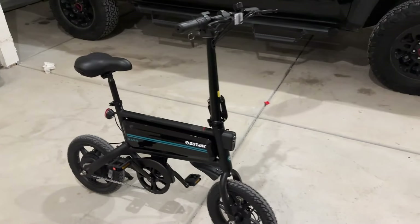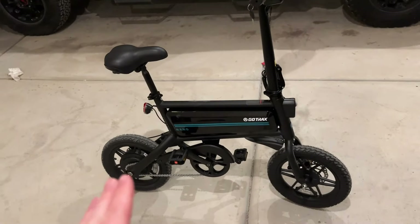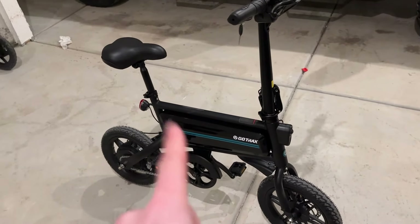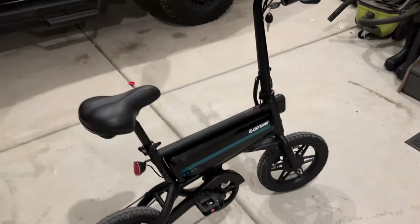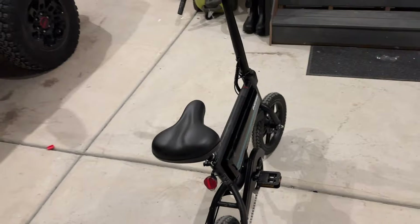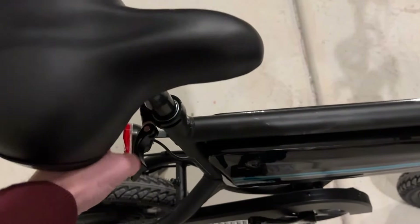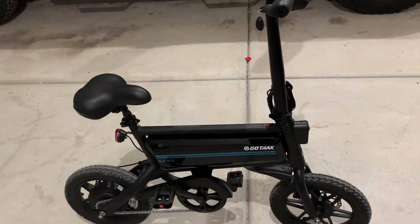After riding this for a couple of weeks, here are the pros and cons. I am six foot and 190 pounds, and this bike is comfortable to ride — I could not believe it. I thought it would be too small for me, but it definitely works for taller riders. My wife is five-two and it fit her as well. The seat adjusts up and down quite a lot and locks in really well so it doesn't slip.